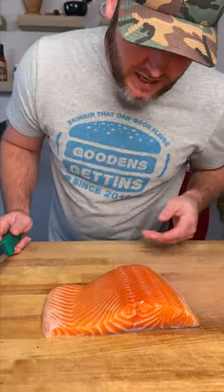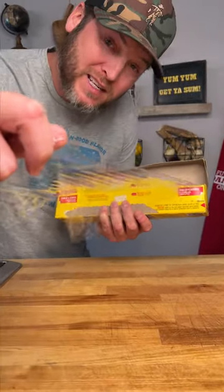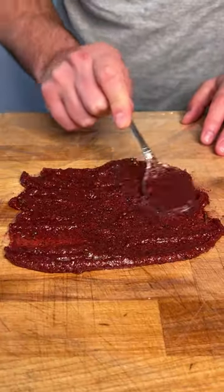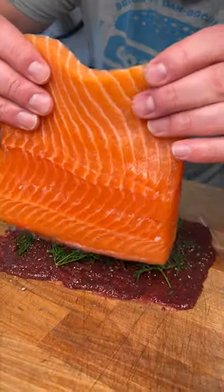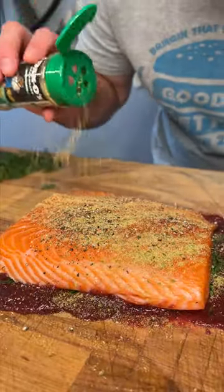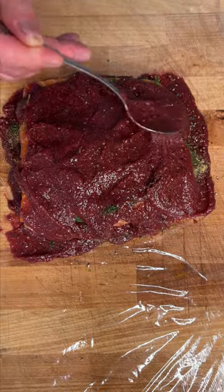Take your salmon, lay it skin side down. Cut the skin right off your salmon like that. Now we're gonna lay out a bunch of plastic wrap. Lay out about half of our salt cure black pepper right on top of our paste. A few pieces of dill. Take our salmon, lay it right on top. Black pepper, a little bit of Dano's, more dill. Finish off by topping with our paste.